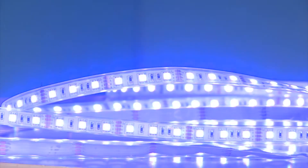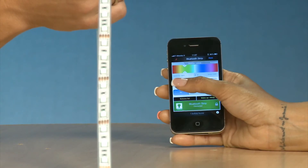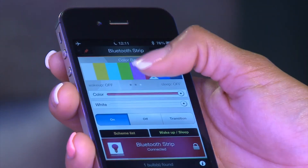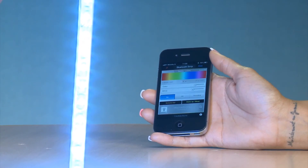You can have countless Chameleons in the same place and your iPhone will be able to control all of them at the same time. Our app features the friendliest user interface. No additional cables, no Wi-Fi needed. It's fast and easy.